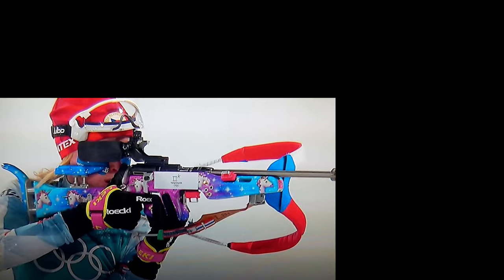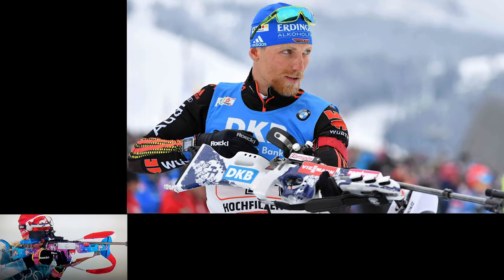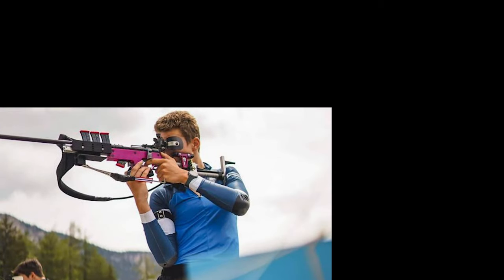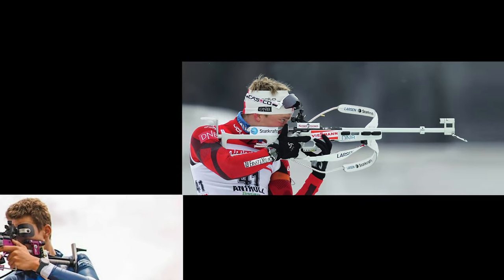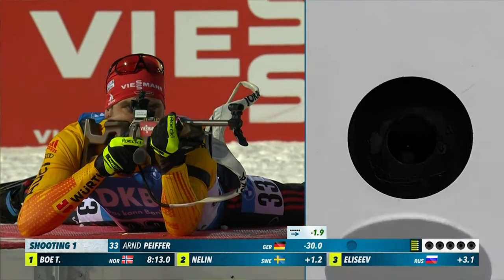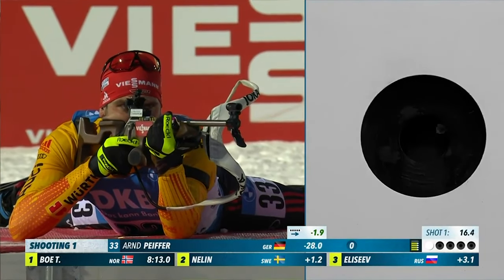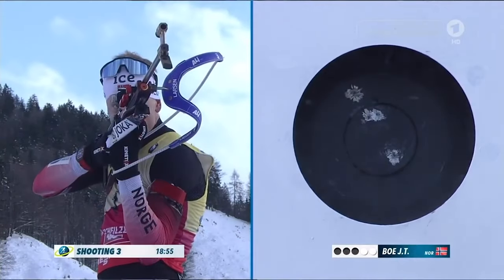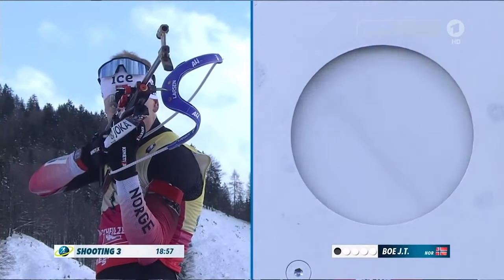Biathlon stocks come in many different shapes and colors. The stock is fit to the biathlete to match their body type but also their shooting style. Thanks for watching this video and I hope it gave you some more insight into what makes biathlon rifles unique. Make sure to like and subscribe, and comment with what you would like to see in future videos.